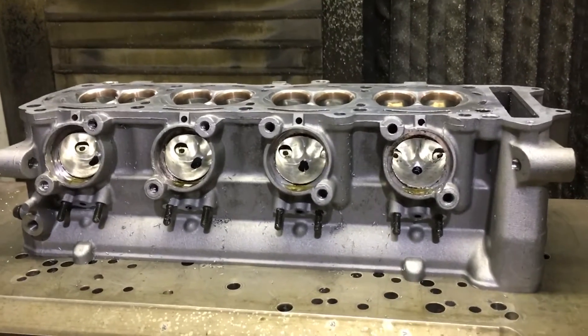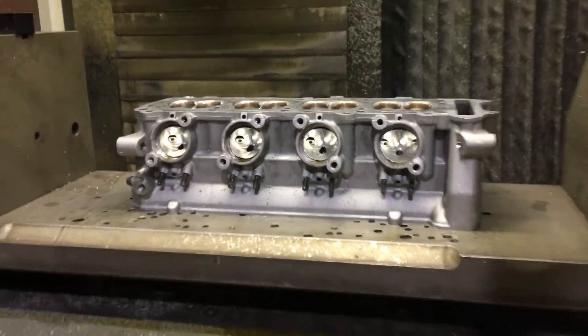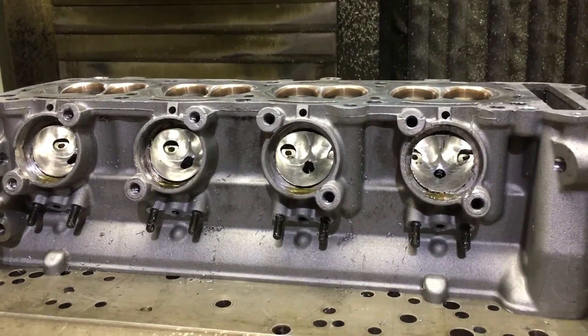Do you want to go quicker on your motorcycle, quicker on the drag strip? There are so many aftermarket parts you can buy, but here with Bob Carpenter — one often overlooked component is the modification to the cylinder head. How important is that? Well, this cylinder head on this particular bike, the Hayabusa Gen 1 or 2, will give you between 15 and 20 horsepower with no other modifications.